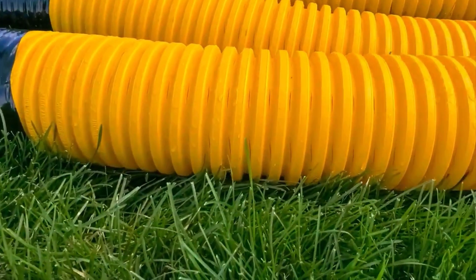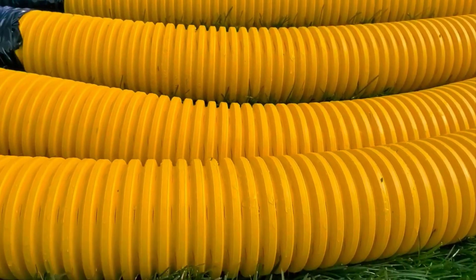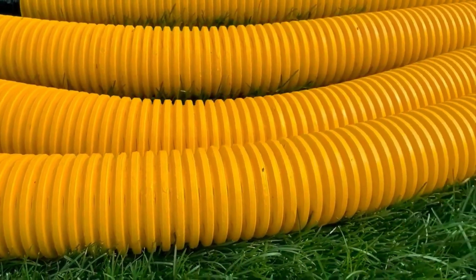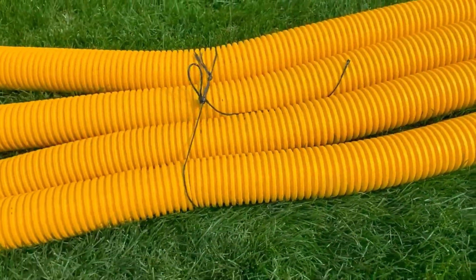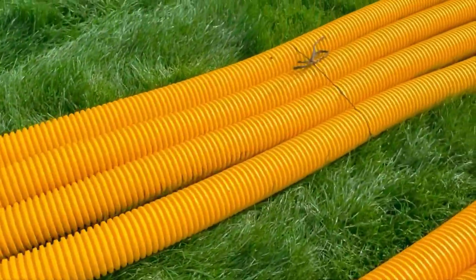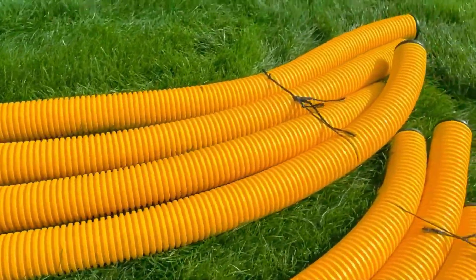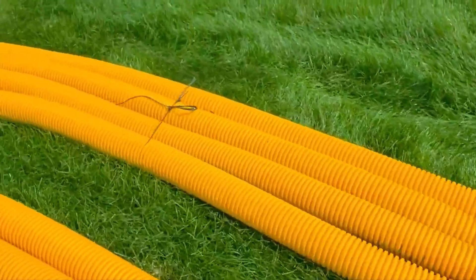The knife cut doesn't have material ground out like four slot staggered or eight slot — it lives up to its name, it just has cuts in it with no material removed. The water travels the whole length of the leach field through these four pipes and is dispersed evenly throughout.